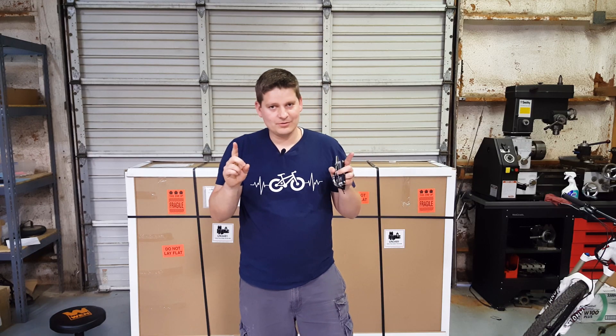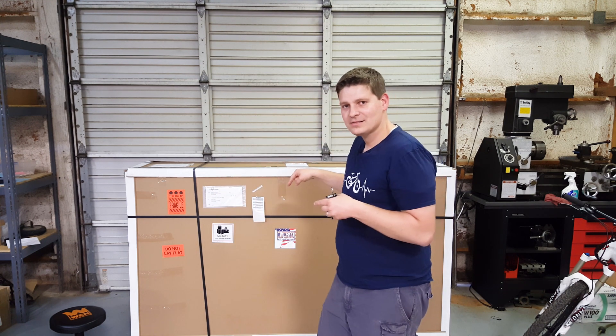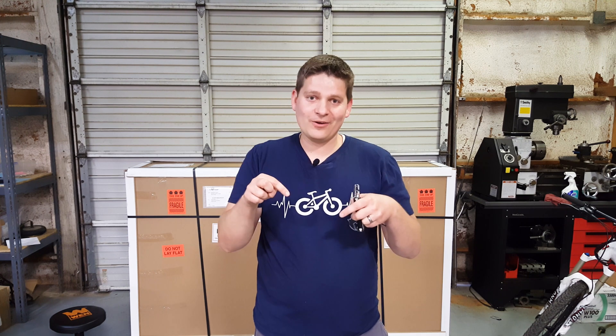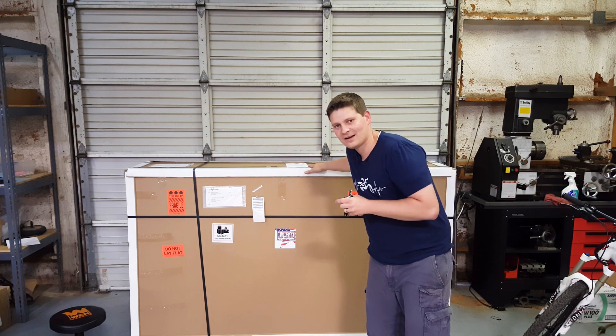Some of you might have been wondering — why is there a giant box behind me and what in the world is in it? The truth is, I'm not going to tell you in this video. So make sure to hit that subscribe button, hit the like, and come back for the next video where I review what's in this box.